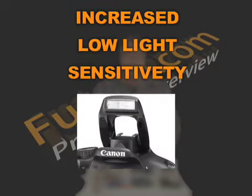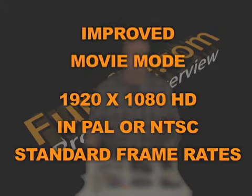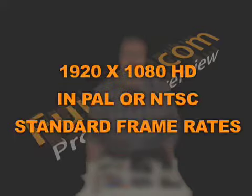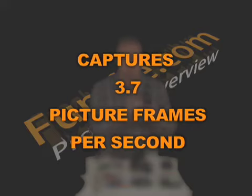The Rebel T2i has increased low-light sensitivity, a built-in high-speed pop-up flash that reduces red-eye, and an improved EOS movie mode with manual exposure control for gorgeous 1920x1080 HD PAL or NTSC standard frame rate in a dot movie format. The Canon EOS Rebel T2i has the ability to capture 3.7 picture frames per second.